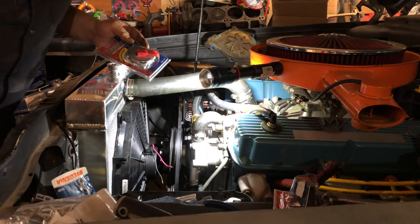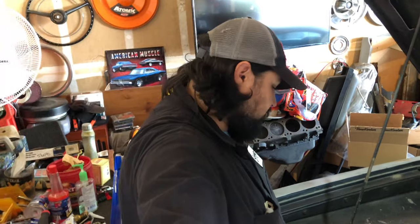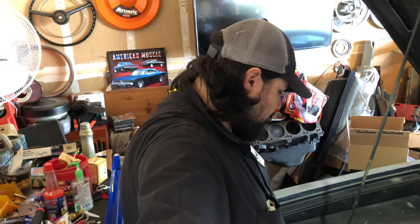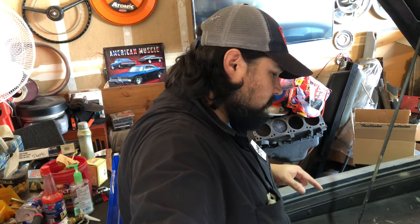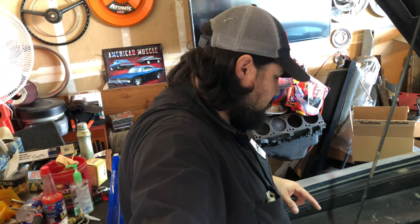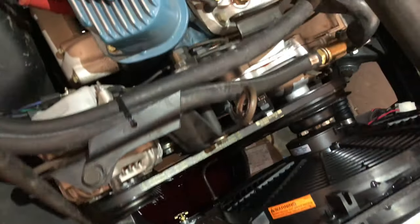Today is the next day — I let everything sit overnight to make sure it was fully dry. There's fluid in it now and I'm just checking for leaks. We'll get it started and see if it overheats — hopefully it won't. Primarily I'm trying to get air bubbles out of the system, because you don't want any air bubbles in a cooling system. Everything's hooked in, nothing seems to be leaking, and the fluid's still full.